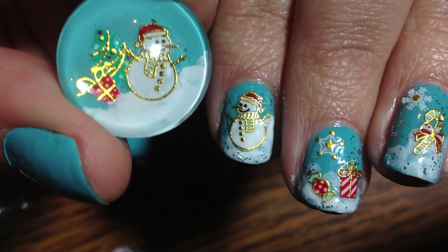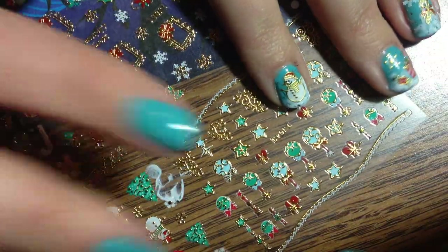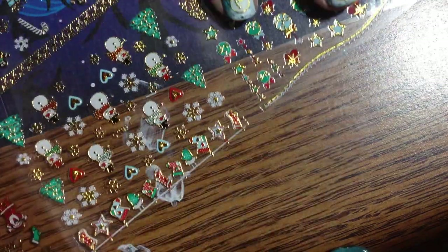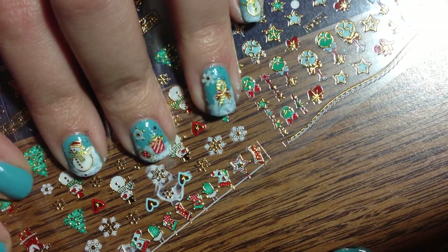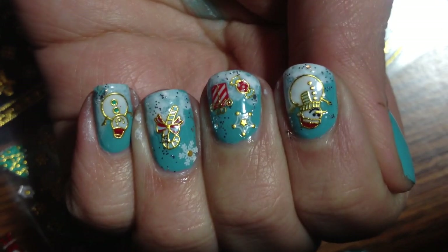Jewelry to match our nails! Alright, that's all I got. If you want to see more about these nail decals from Born Pretty Store, there is a link to these in the description. They're very well priced, by the way — you get a huge sheet of these, three designs full. So the link will be in the description for these, and the sale code and all that stuff. Thank you guys for watching so much and being awesome. Have a great one, guys — happy holidays, bye!